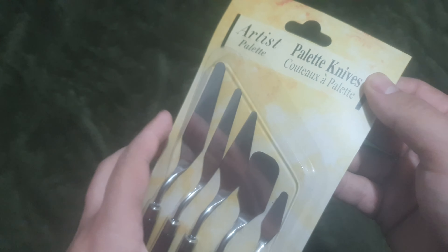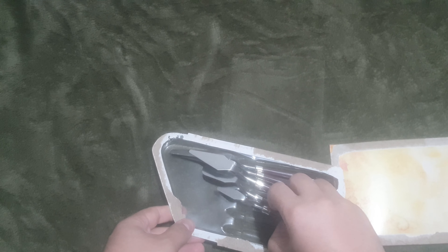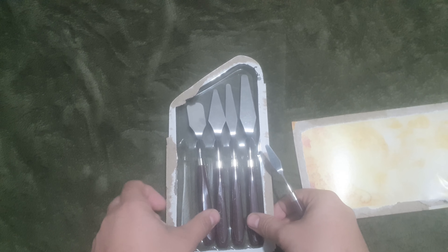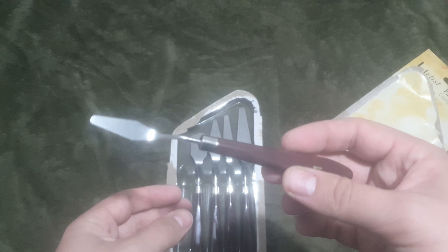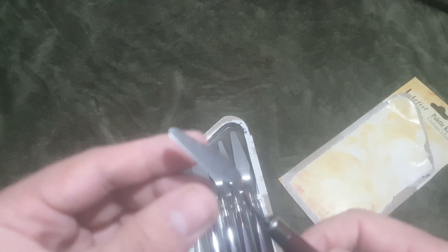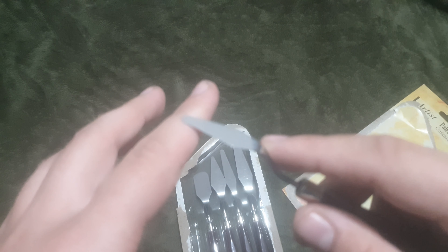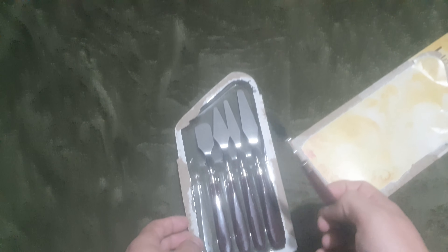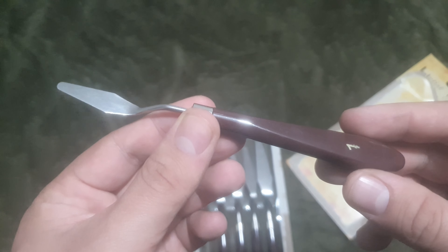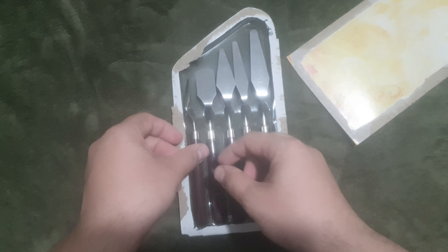There are five of these in a set. This is the smallest one, the one that I use the most. The reason I use this one most is exactly because it works like a fine knife for detailing — especially in concrete. I might show you in some upcoming videos how I use these palette knives, but this one is probably why I bought this set in the first place.